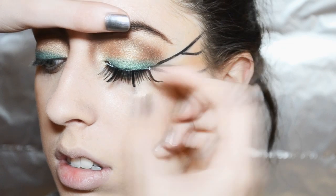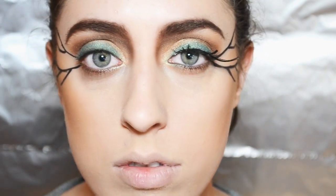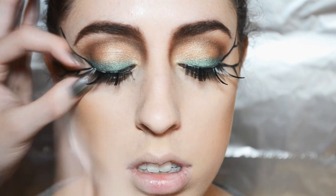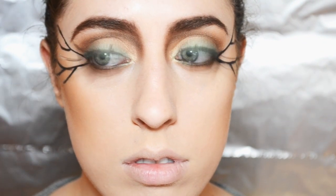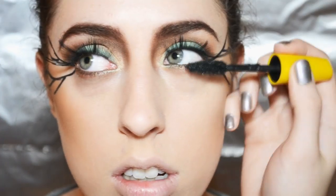Now apply your false lashes — these are just from a local party store, they're about five dollars. Put them on and make sure that your eyelash glue is tacky before you try putting them on. After that, apply mascara to your top and bottom lashes.